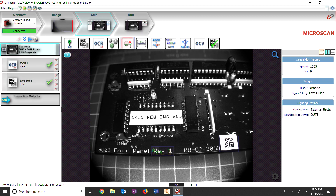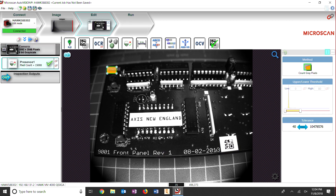Starting with the board with the missing capacitor, we select the presence absence tool and drag the area of interest over where the capacitor should be.